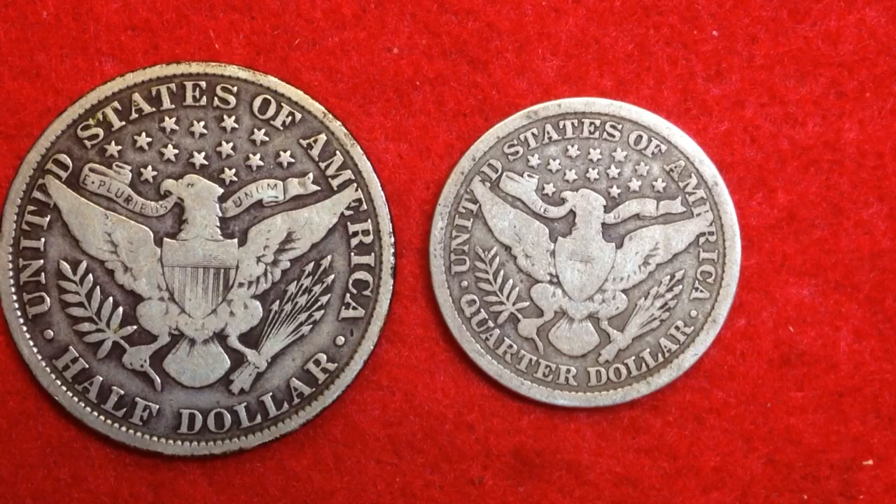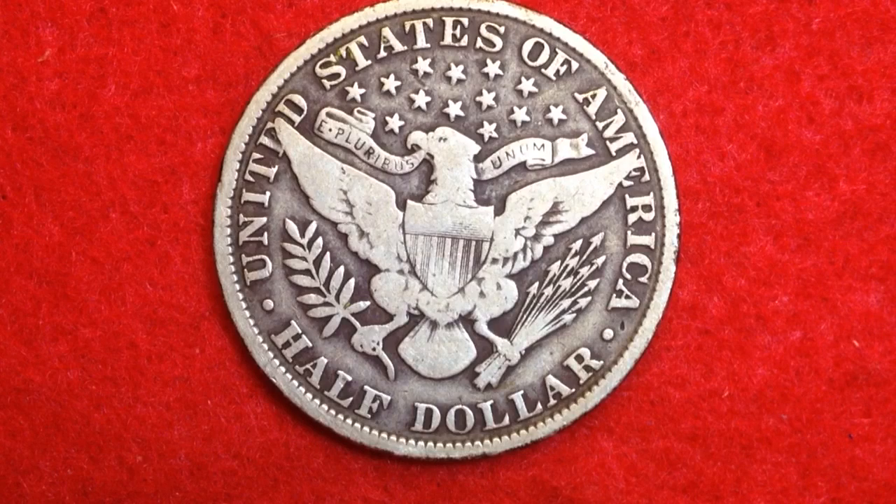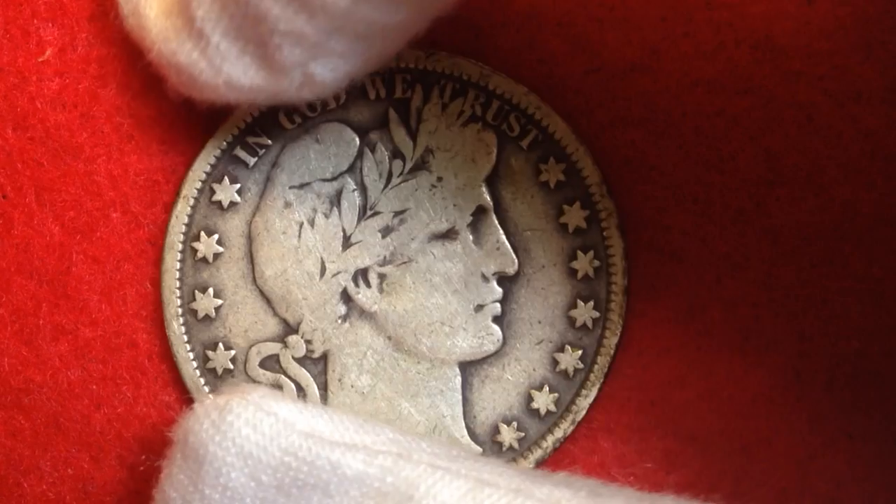Let's get into some of the rarer coins, starting with the half dollar. The total number of coins struck for circulation for the entire Barber half dollar series was just 135 million — quite low considering some coins see one to four billion struck in a single year today. The 1899 Barber half dollar has the highest mintage at 5.5 million, while the 1914 has the lowest at 124,000. These were struck at Philadelphia, Denver, San Francisco, and the New Orleans Mint, which gives some coins an 'O' mint mark.